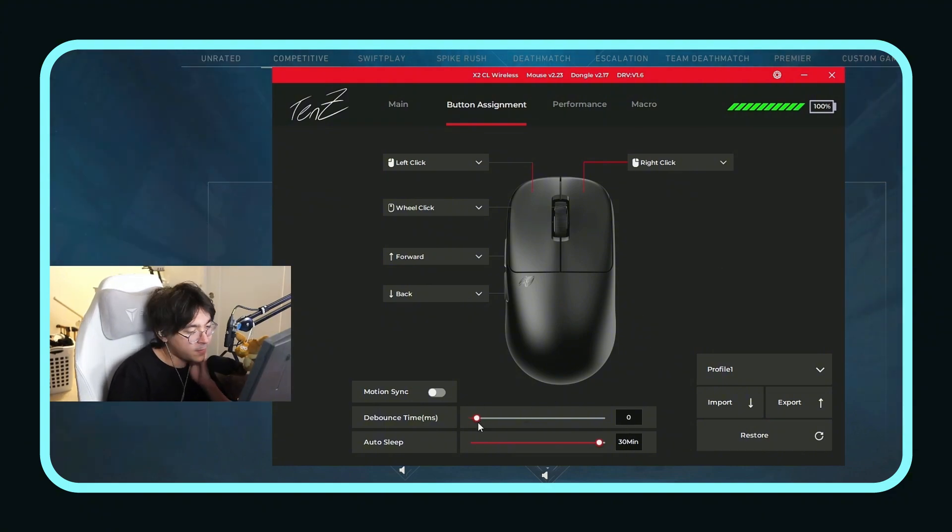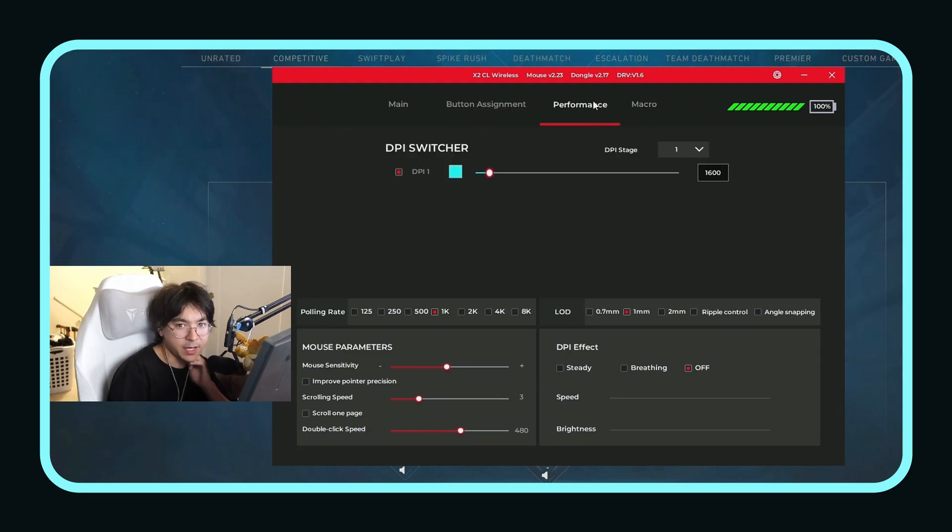Debounce at 2? Yeah, that's what I put. For debounce, I can't really tell the difference between certain debounce values, but I don't actively test it. Everything should be basically the same.